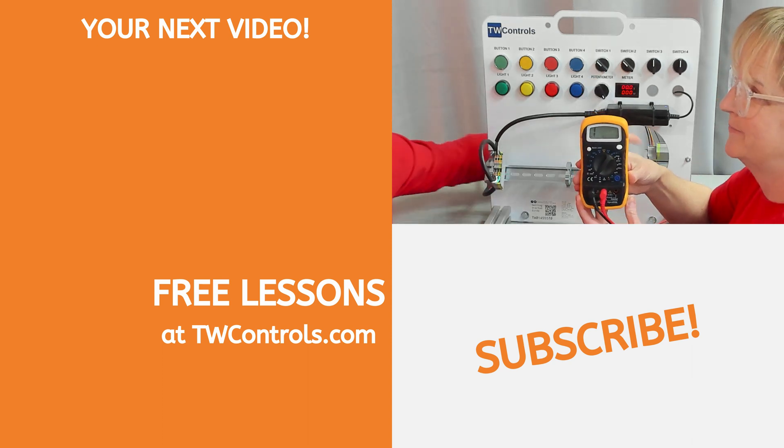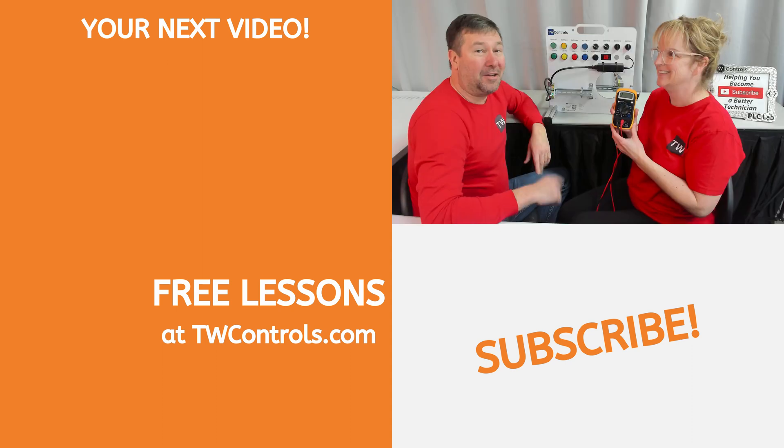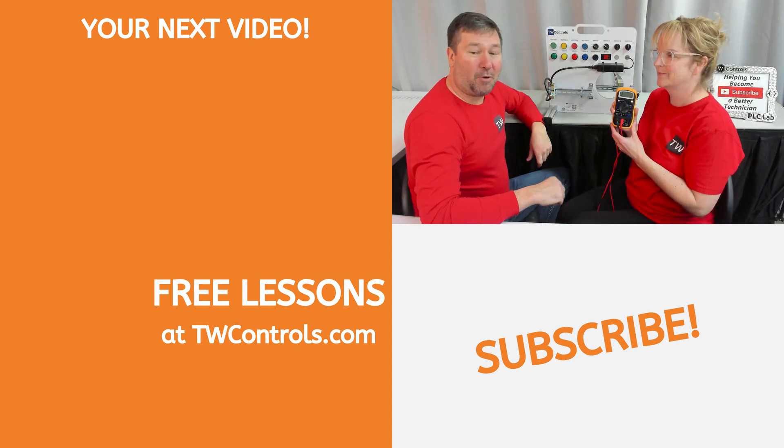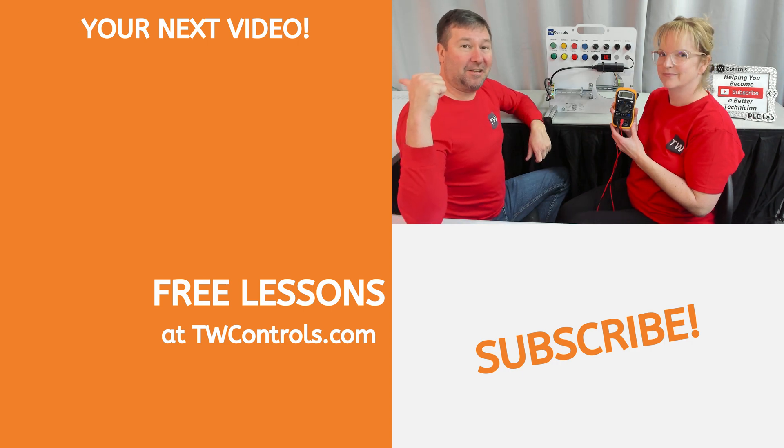Resistance is futile. You're absolutely right. You should also learn how to measure a milliamp signal, but before we do that, we're going to do some basic wiring — click here to follow us over there.